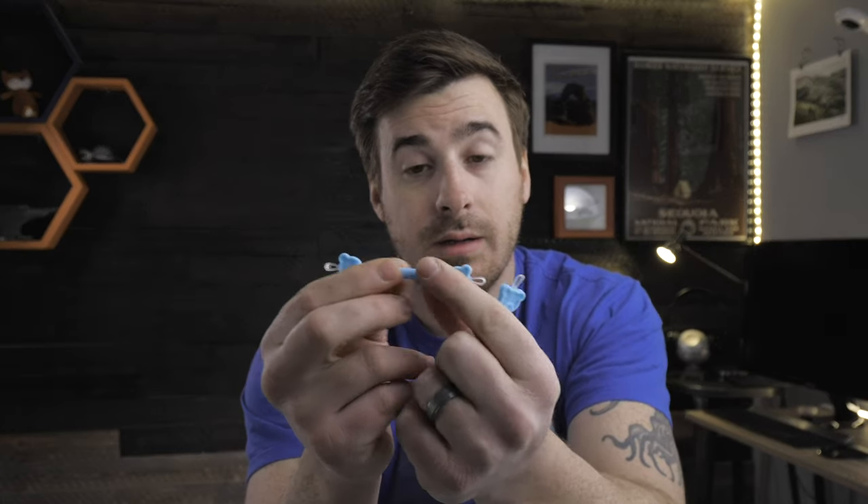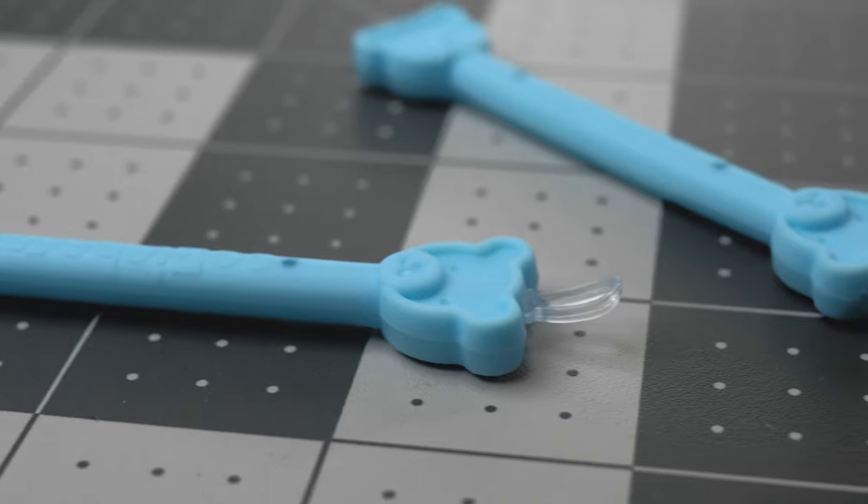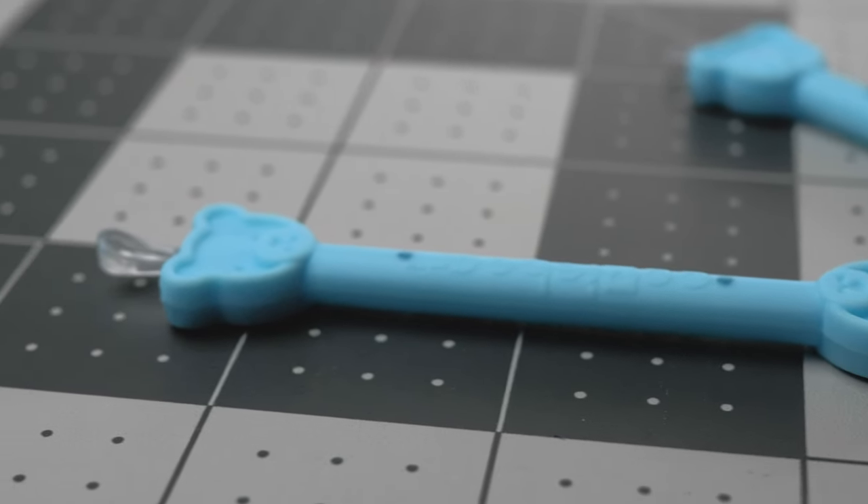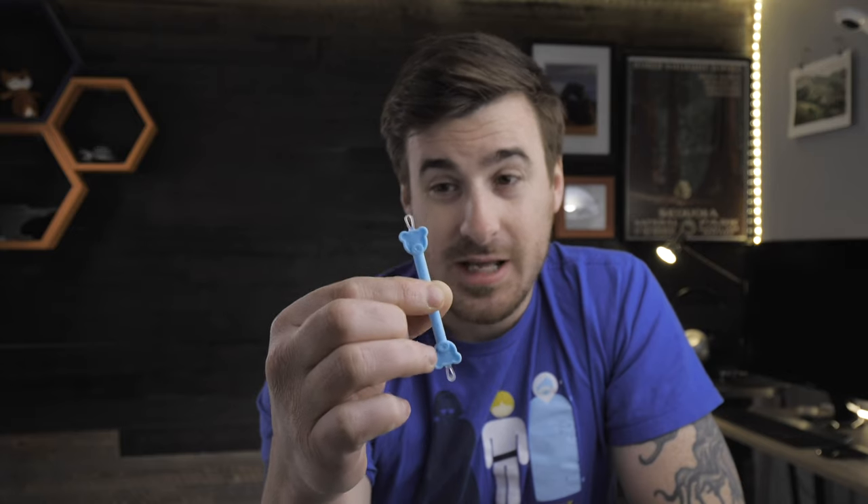The bear bumps, I call them, at either end are there to provide a stopgap measure to make sure that you're not sticking this thing too far up your child's nose, which is great. It also has a nice rubbery grip on the handle to keep your fingers from slipping when you are attacking those hard, crusted, congealed, crust-like, gross boogers.